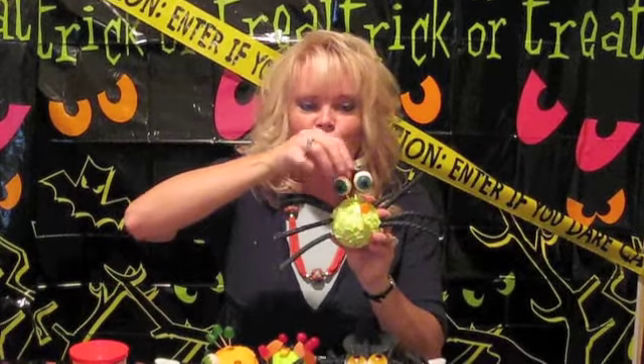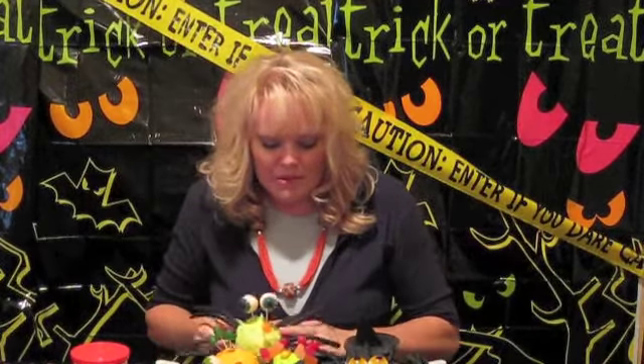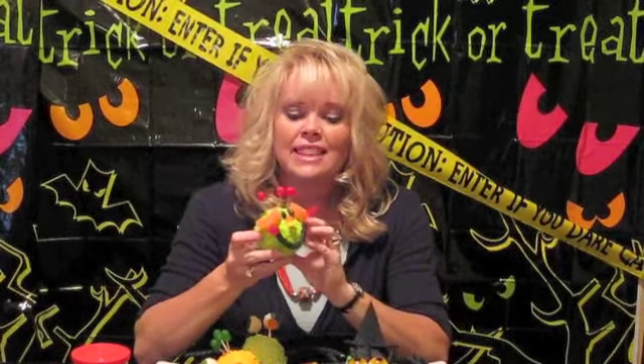These big googly eyes are so fun to use — they're actually candy that you can eat. And then we just have gumdrops, gummy worms. Here's a cute one, a little Martian fellow right here. This is a really fun, easy activity to do for the classroom, and the kids can do it right there during their Halloween party.